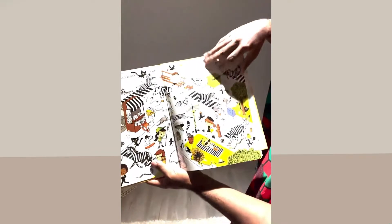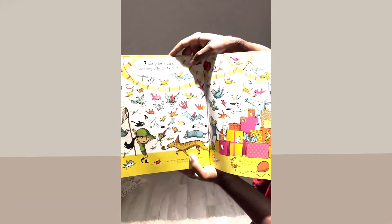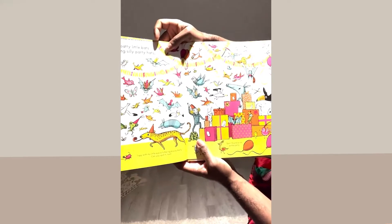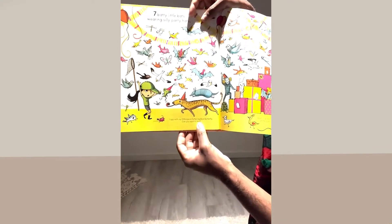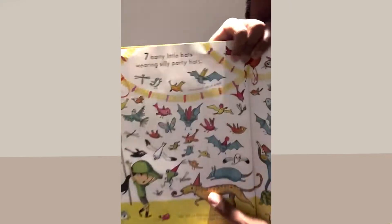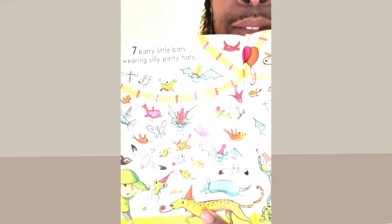Seven batty little bats wearing silly party hats! And look at this — it says 'I spy with my little eye a fluttering blue butterfly.' Can you spot it too? Can y'all see the butterfly in here anywhere? Oh, it's blue and it's pink too — very cool!